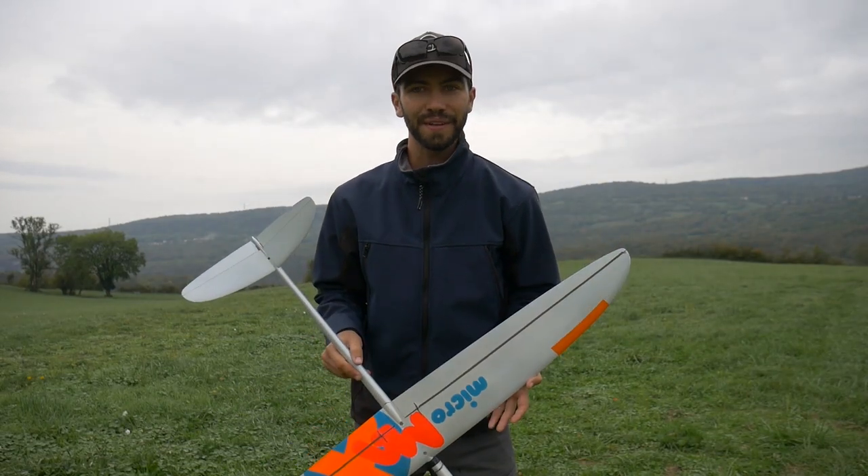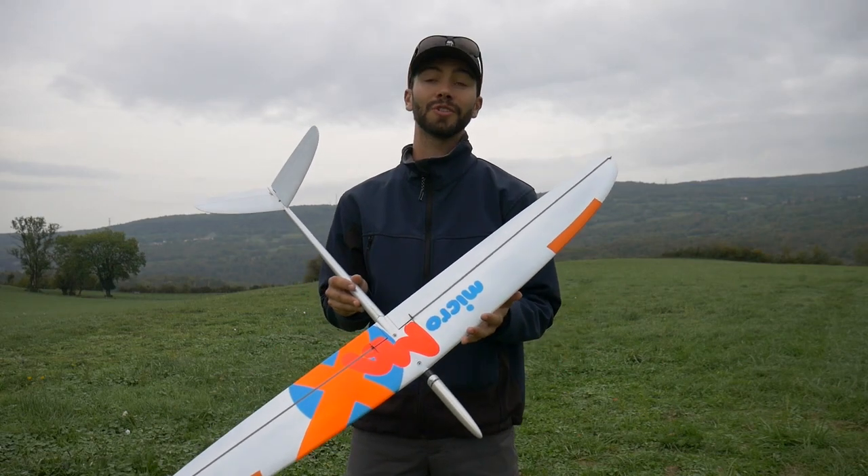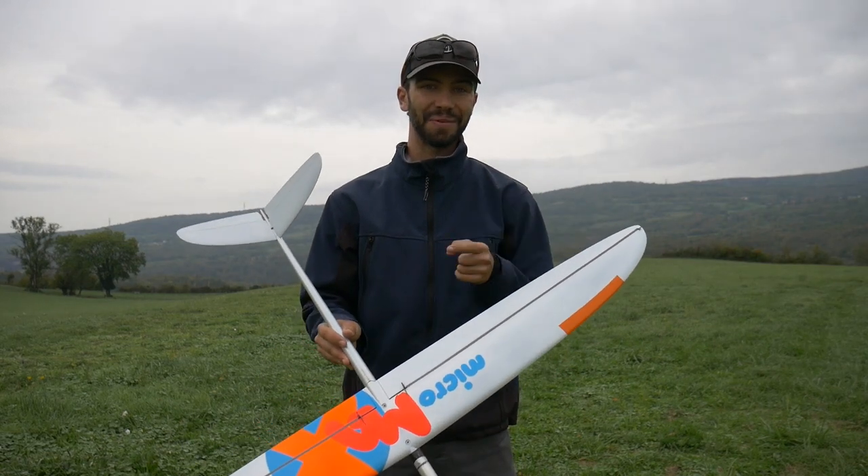Hey, what's up everyone, welcome to this new video. Today I will teach you how to bungee launch your Micromax. Let's go.